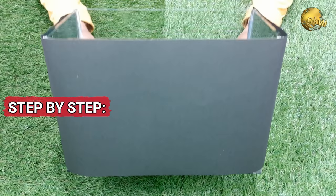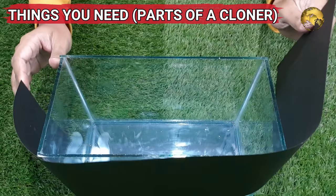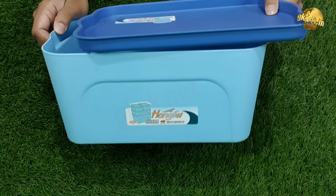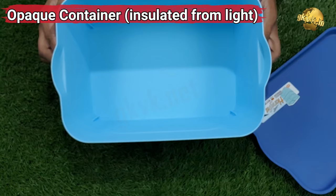Let's start building this device step by step. First and foremost is the chamber — that is the container holding water and the cuttings. The dimensions of this chamber depend on how many cuttings you want to insert into this setup. You can choose any opaque container like a rectangular box, a bucket with a lid, or even a small jar — just anything.